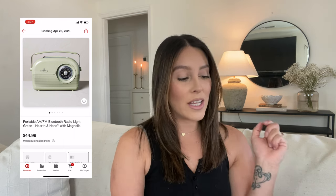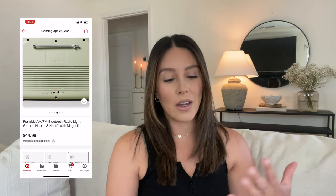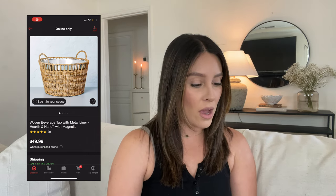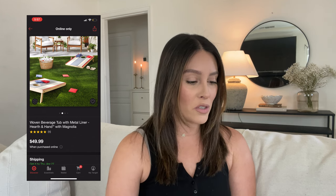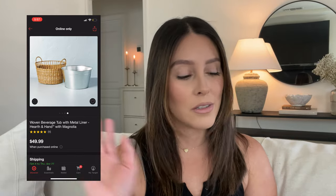Something I've seen trending a lot on Instagram is this portable AM/FM Bluetooth radio in a light green. I love this green — it's so toned down and cute. I wonder how well it works since it's new, but I think it's so cute. It's inspired by older-style radios. There's also a woven beverage tub with a metal liner — instead of an ice chest, you put your drinks in this really pretty basket. It's $45.99, and I love that the liner is removable so it won't damage the basket when you clean it.